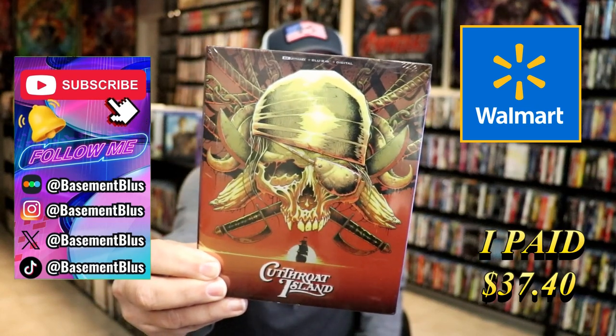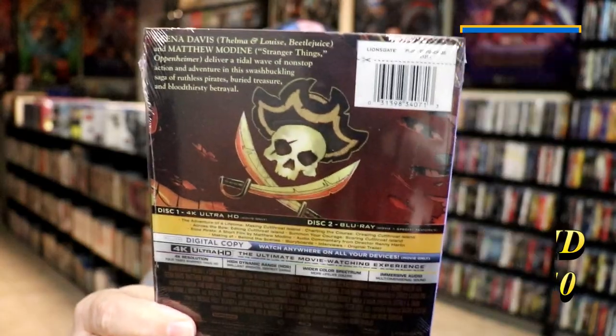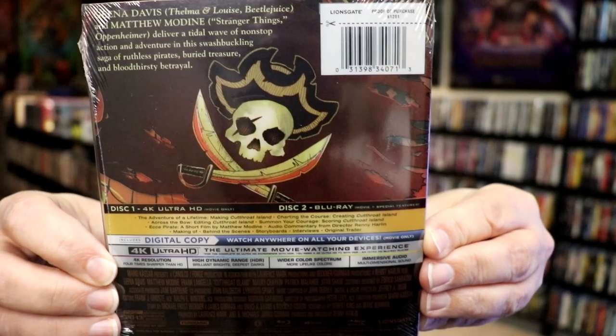Here's the front, and here's the back. If you'd like to read up on it, check out these special features — you can go ahead and pause and do so.